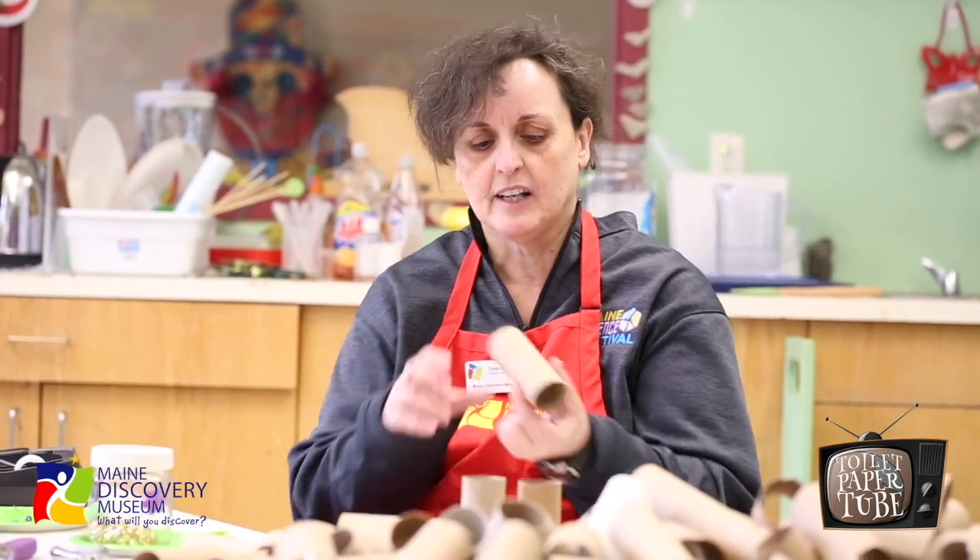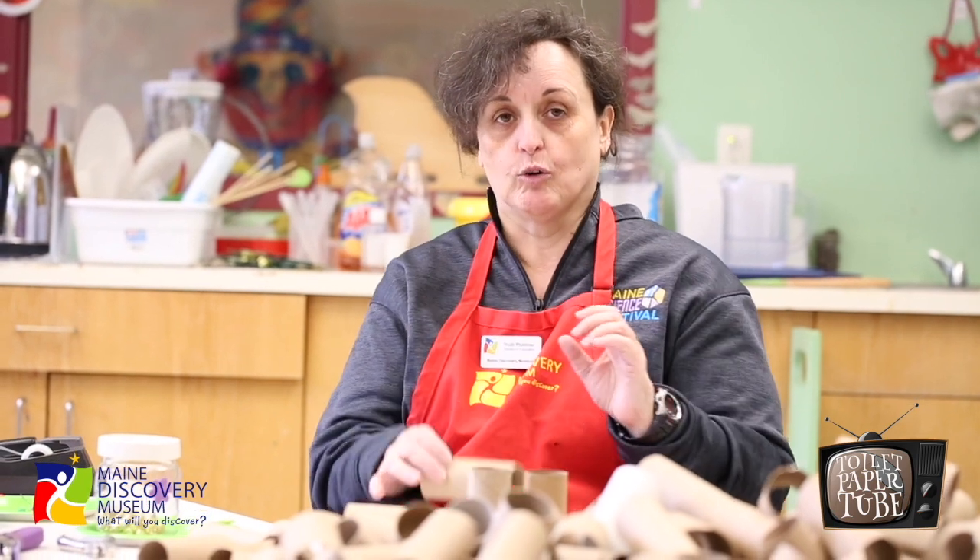So let's talk about toilet paper tubes a little bit. You might call them toilet paper rolls — I call them toilet paper tubes because they are tubular. They roll, you can stand them up, and you can do a lot of really cool projects and science explorations with toilet paper tubes.